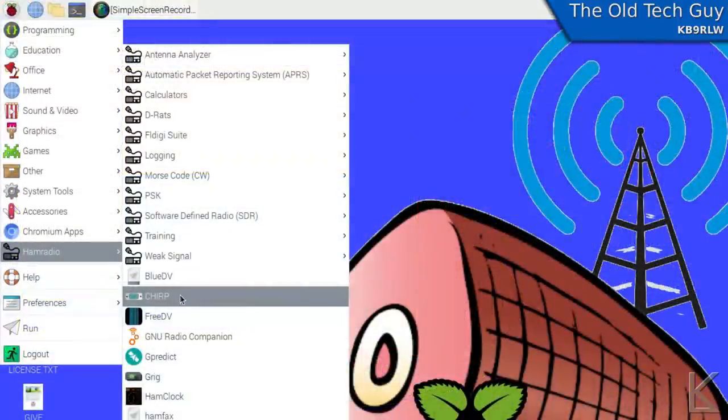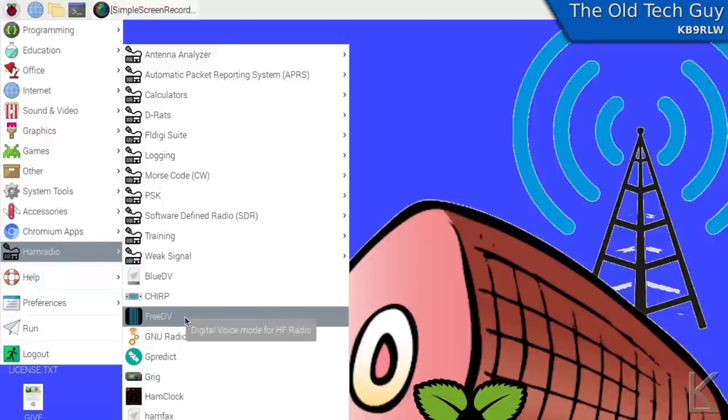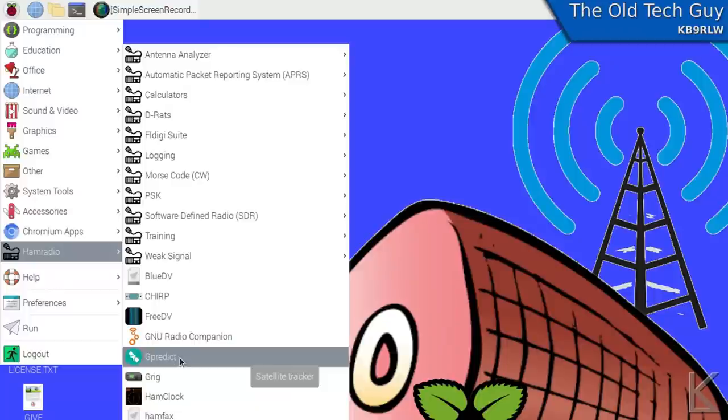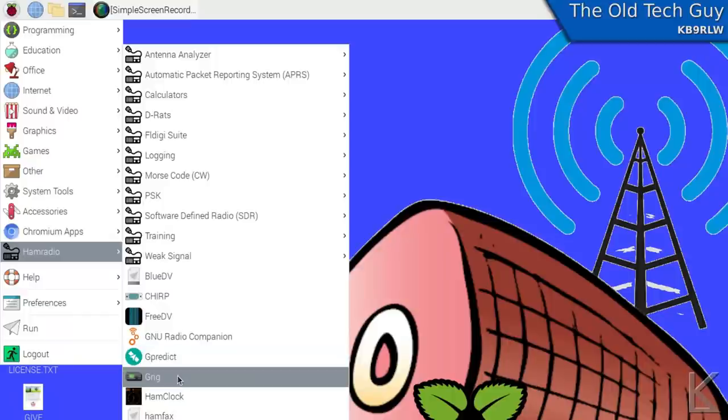Chirp, the popular software for programming radios — already there. FreeDV, the digital voice mode for HF, already installed and ready to go. GPredict, the excellent satellite tracking and pass prediction program, ready to go. GRig is another remote radio control program.